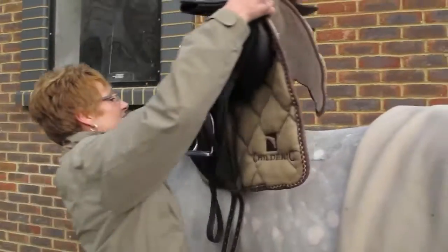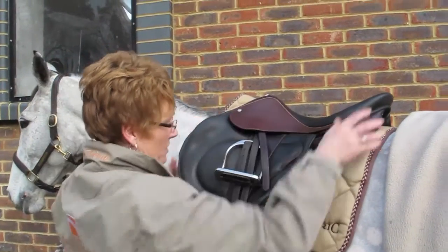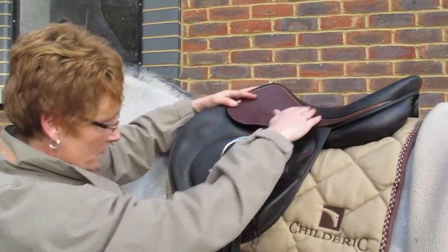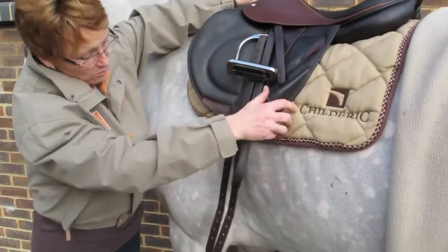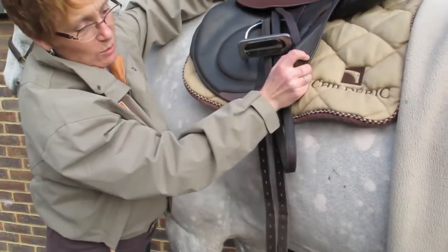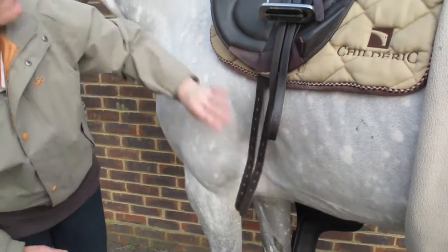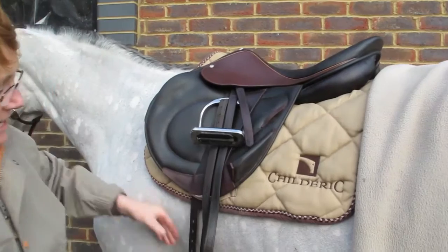I'm just going to show you what I'm looking at when I put it on. When you put the saddle on, the rider's going to sit in the middle of the horse, and the girth is going to point to the back of the pecs. We don't want the girth pointing to his shoulder or to his bottom — we want it pointing to where it needs to be, to the back of the pecs. You can see it's nice and level, and it's the right saddle for this horse.